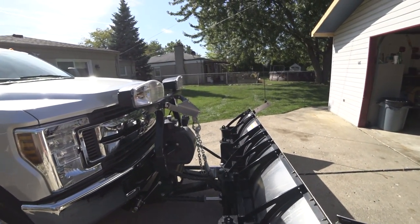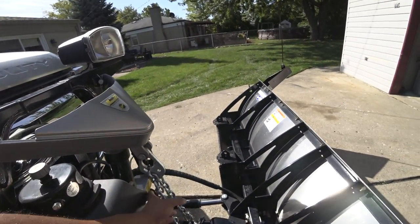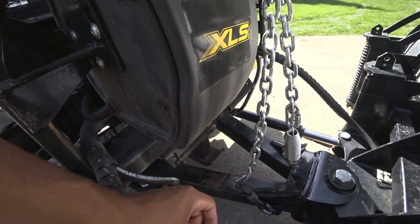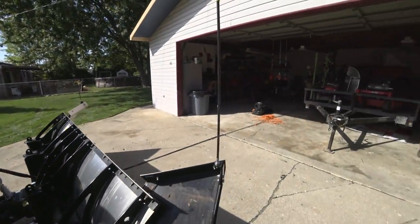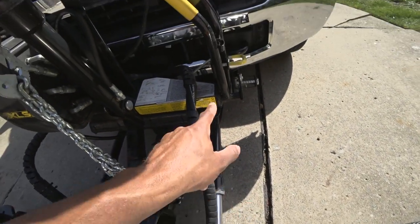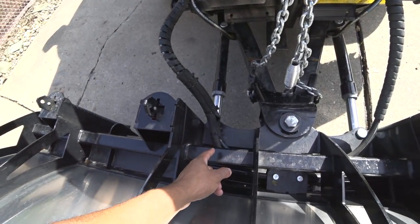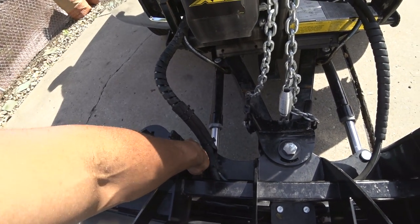Another thing I noticed is the Fisher does not stack as high as the Western because of the way the pump is oriented — your chains will contact this pump. When it goes up, they actually include stacking stops. These stops are in place to stop the plow from going too high where it will contact your pump motor and also hit your handle. As you can see, my handle was hit, causing a little scratch in the powder coating. I also covered my hoses on this side with radiator hose and zip ties to help prevent any chafing.